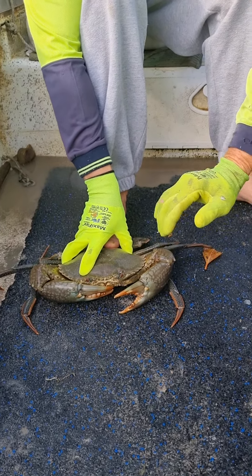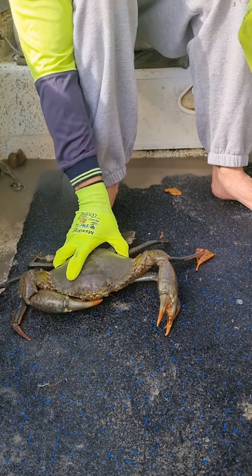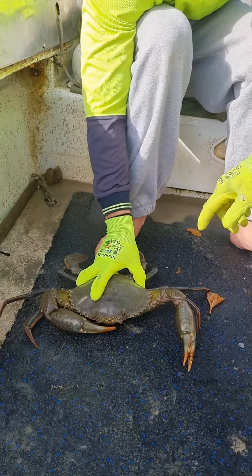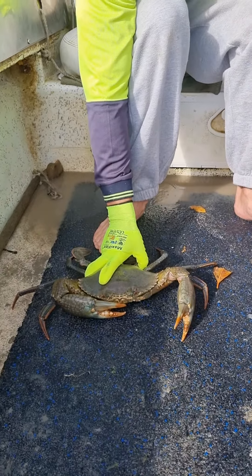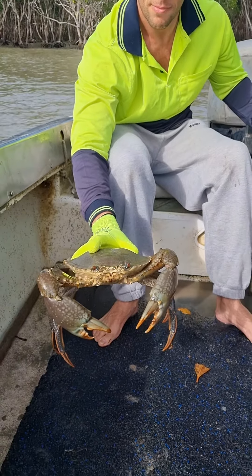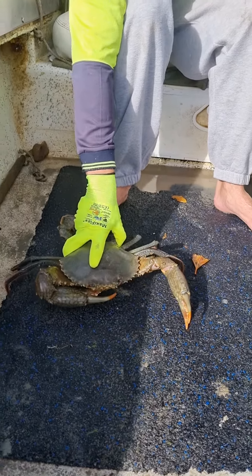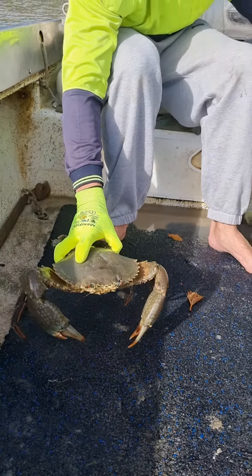Then just slide your foot out, hold it on nice and tight, and just lift it up. Hold it, lift it up, and keep your finger around that one there — that's it. Now just hold it up and you can turn him over. You can do anything you like with him, but you've got to squeeze tight.